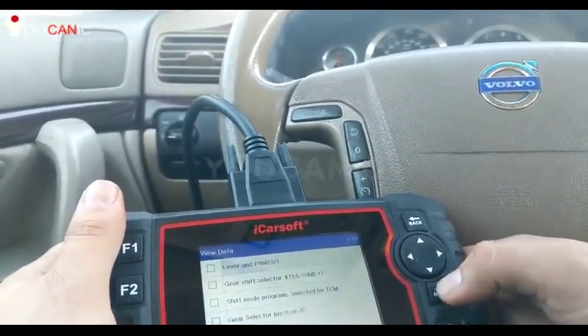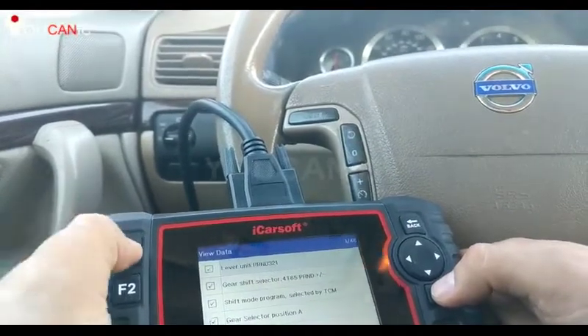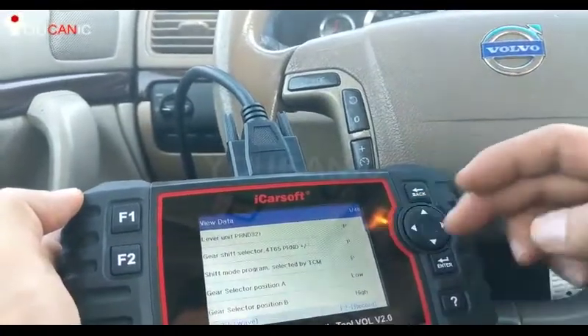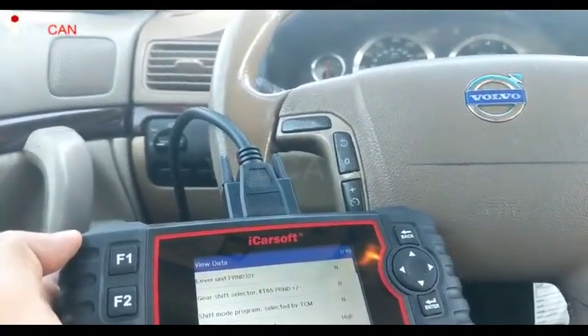Press OK and that's it for clearing them. You can also look at some live data here — press F1, select all of them, then F2. You can then see different things like gear position.